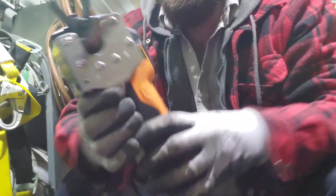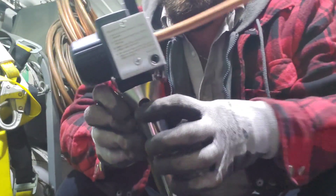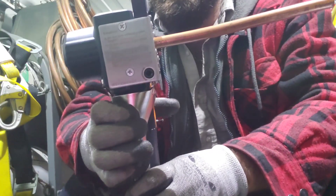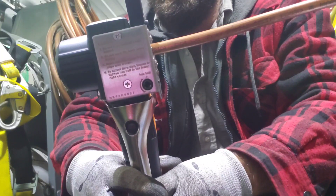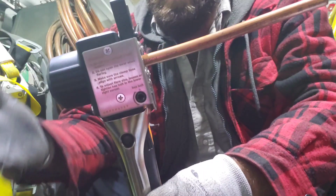Now we're ready to rock. The tool is on. There is a button right here in the middle. All we do is push that button and wait till the machine is done flaring. Backing out — that's it, the flare is done.